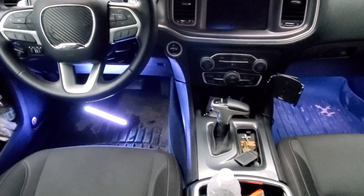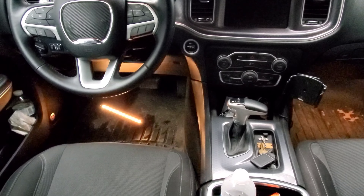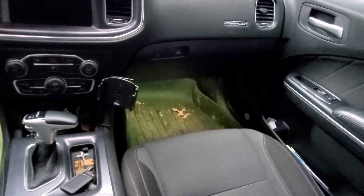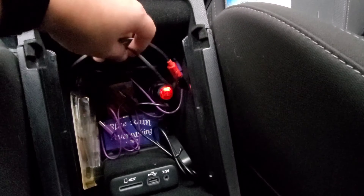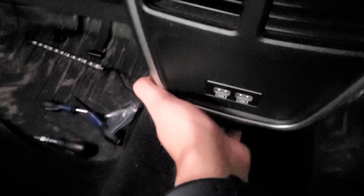They have solid modes and a music sync button — you can see it works pretty well. From the app you can turn it on and off and do all the color combinations. It's wired in right through here, and I've got that tucked in there.